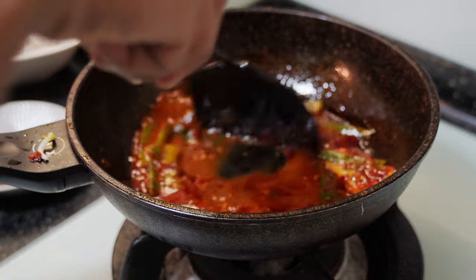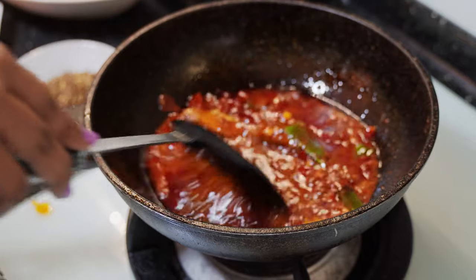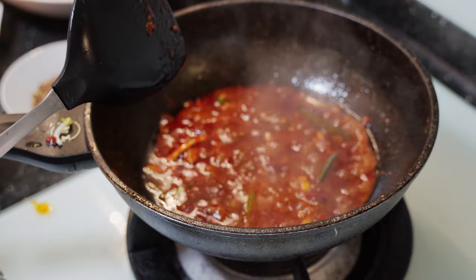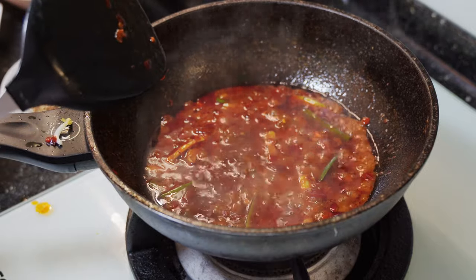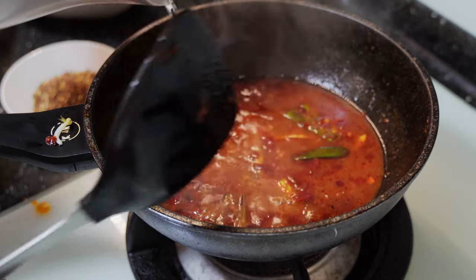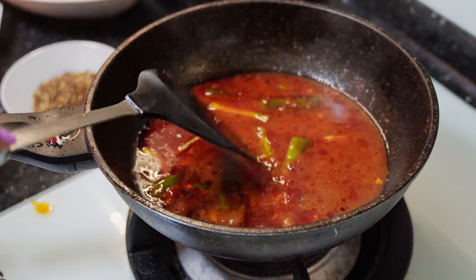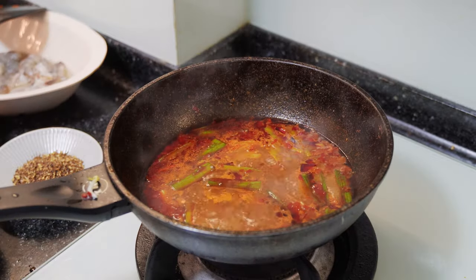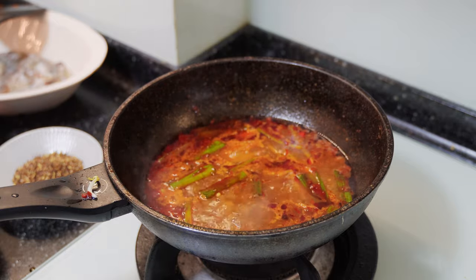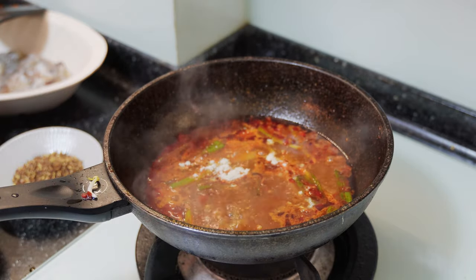We cook it in a little bit. We have to cook it in a little bit. So, let's cook it in the pan. We have to cook it in the pan. We eat with a good pan so we can cook it in a little bit. You can use the chicken stock powder for MSG.